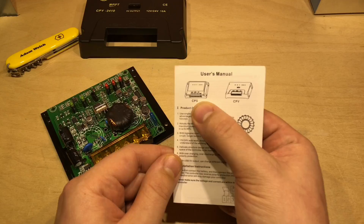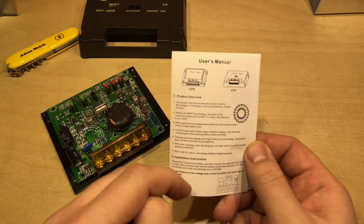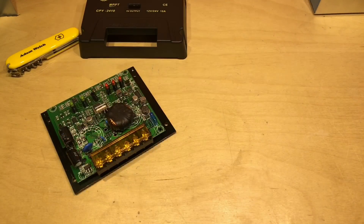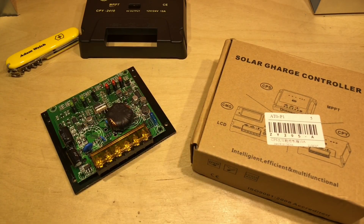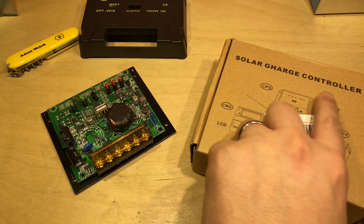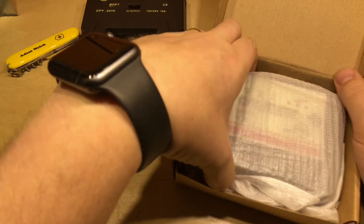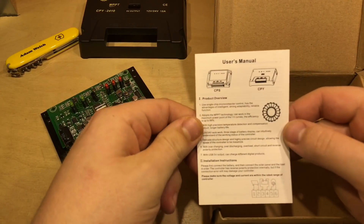When I dug out the manual for the CPY2410, it actually mentions the CPS version as well, so the manual is absolutely identical for both of them. So I thought it made more sense to buy the CPS2410 solar charge controller. Inside the box is the charge controller itself and that same manual.